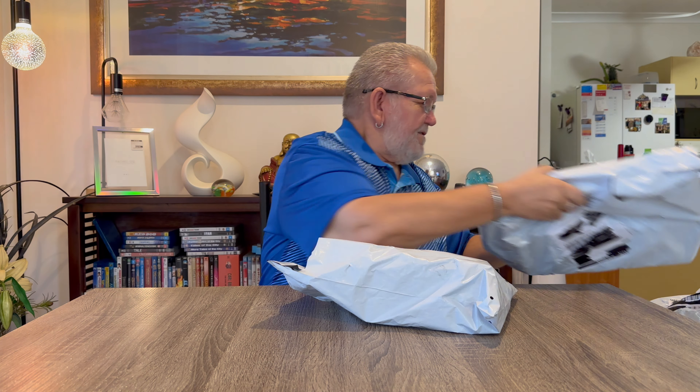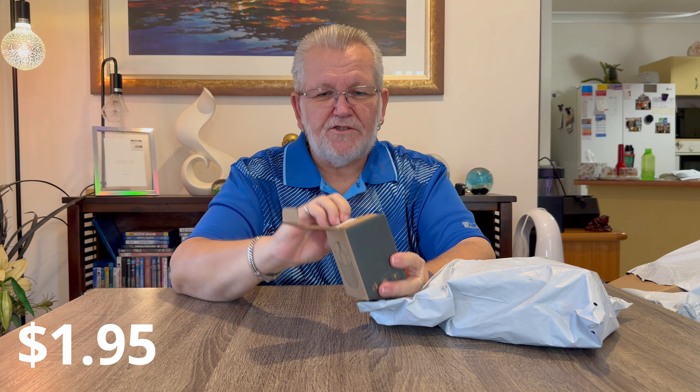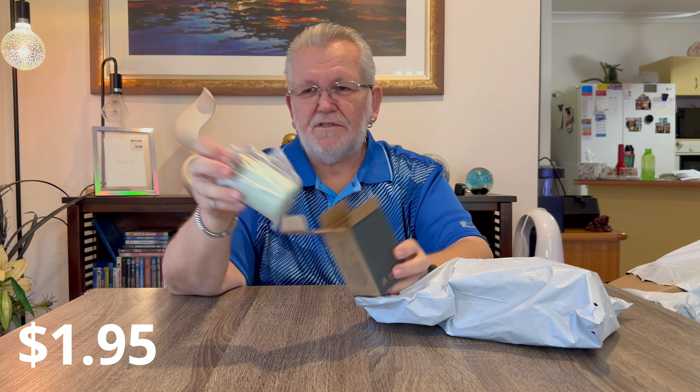We'll start with this one and the first item out of the parcel is a toothpick holder. It's a little toothpick holder I've seen online and thought it looked quite good. It's got some toothpicks in it already - you press the button and up pops a toothpick. Very easy to use, pops them up, only a couple of bucks.